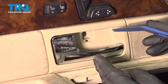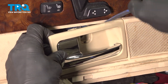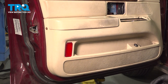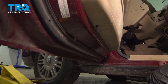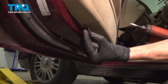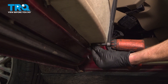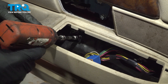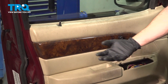Now we can continue on with our trim tool to remove the inside door handle from the door panel. Let's continue on with a seven millimeter socket and remove four screws. We'll start along the outside here. Now you'll find two more along the bottom, and there'll be one more inside this area of the door panel.